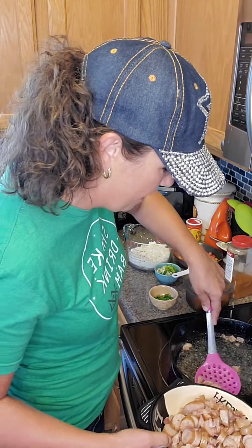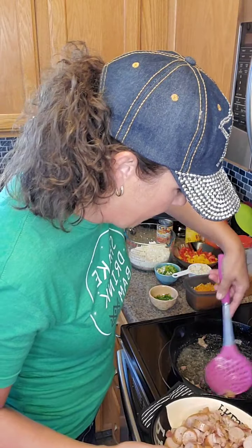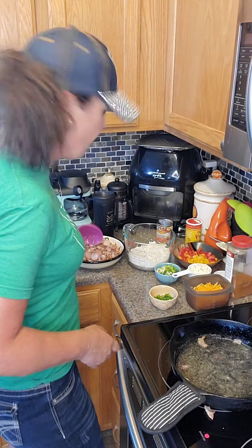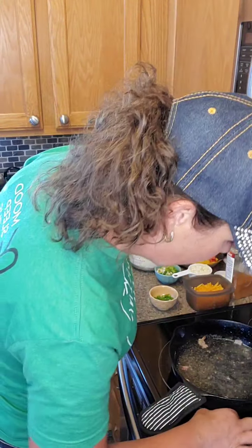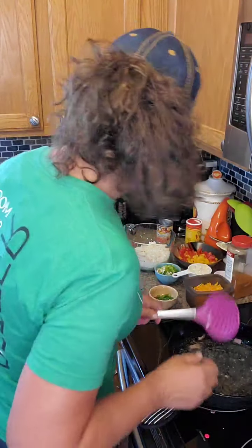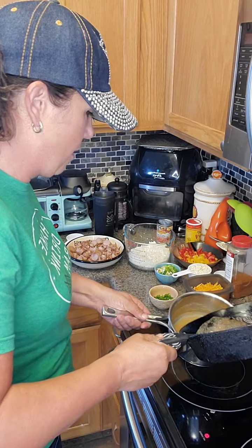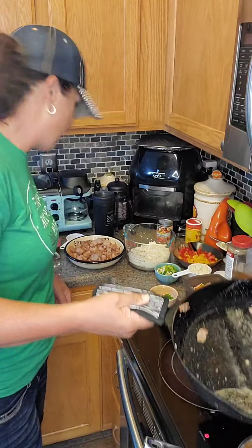I want to use this bacon grease in here, so I'm going to leave the bacon grease right in the pan. I might scoop out a little bit — that's going to flavor that cauliflower rice. We've got 12 ounces of chicken sausage and one pound of bacon, cooked on a low heat so it's still nice and meaty. I'm going to take out a little bit of this bacon grease — let me get the dump pan.